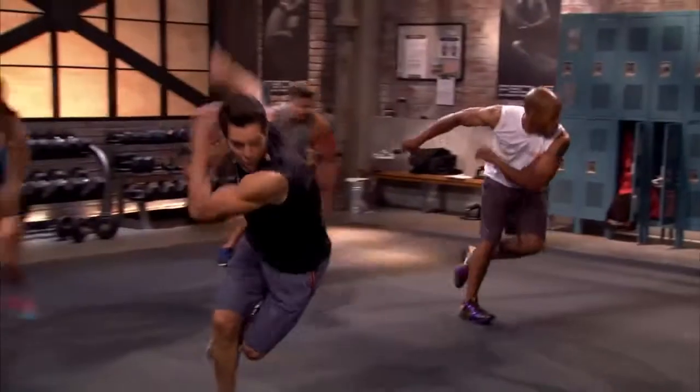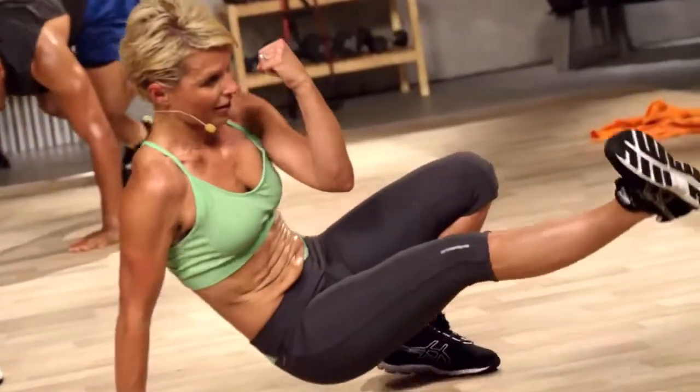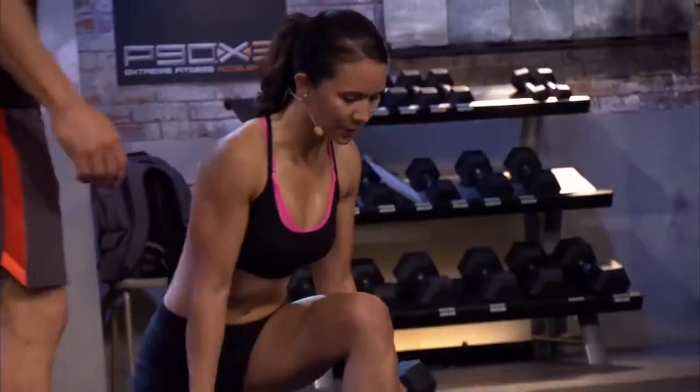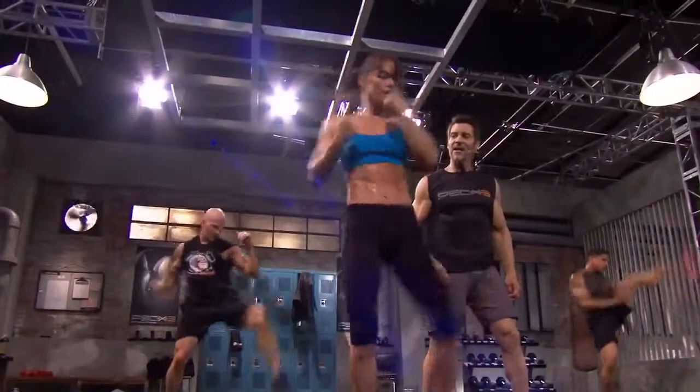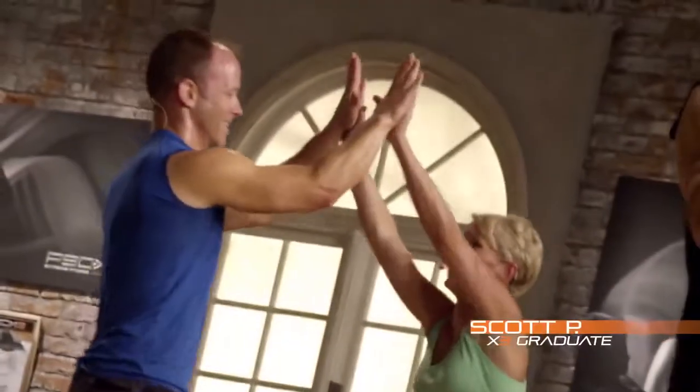Start the clock. With X3, time is your friend. We've distilled everything that we've learned from P90X and X2 and packed it into 30 minutes and have come up with something completely new. Get in, work hard, and get out.